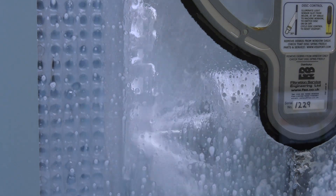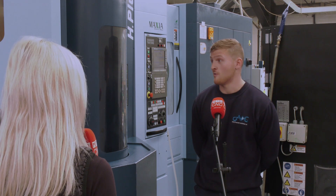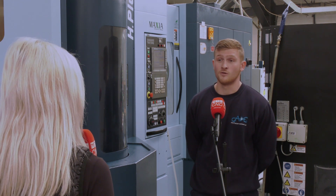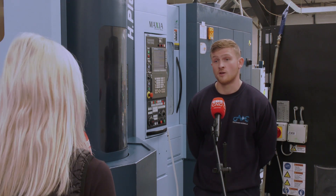Do you feel like you're pushing the machine to its limit or do you think there's more in it? I don't think we are at the moment to be honest. We've only got so many pallets workable and we're just building it up — every few months we'll get a new pallet and we're doing it step by step.